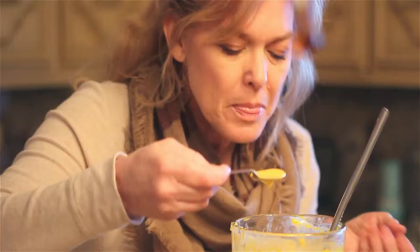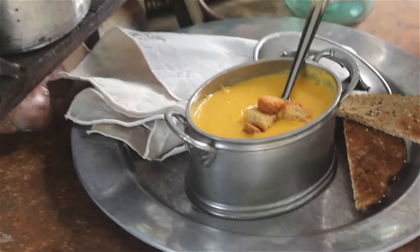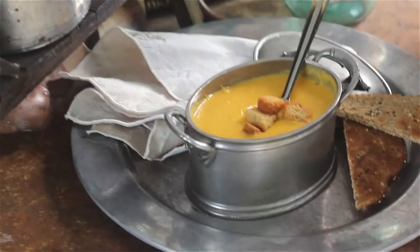The soup is all done and it is amazing! Here it is served with a crusty toast with croutons, and I did add a little bit of chunk in it. Everyone's going to be served in their own little pewter pot — that's what's for lunch here at Peacock Park on craft day.